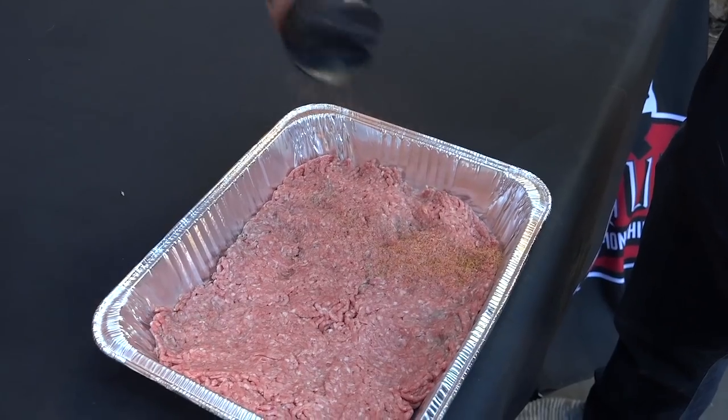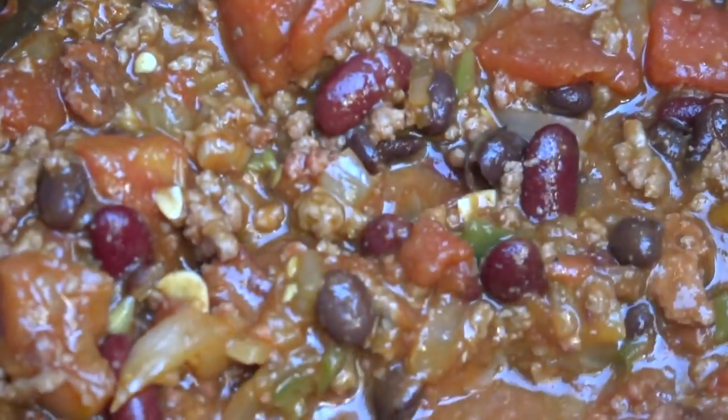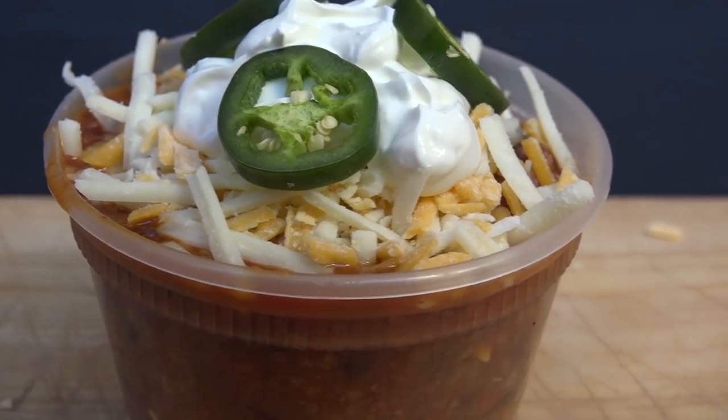Hi, Jason Ganahl at GQ BBQ. Are you looking for a go-to beef and bean chili recipe that's going to satisfy every one of your heart's desires? If so, it's coming up right now. Here at GQ BBQ we are all about the grilling and chilling lifestyle. If that's something that interests you, smash down that subscription button and hit that bell notification and you won't miss any of our videos.